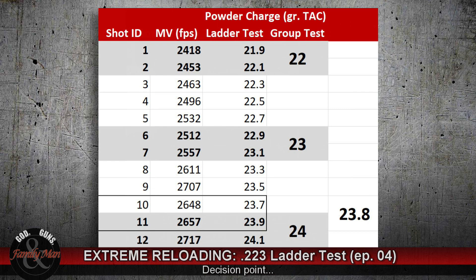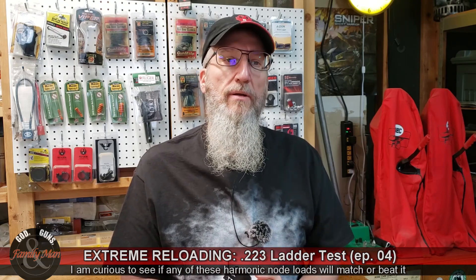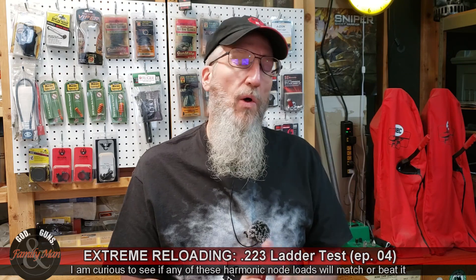I'm going to be loading five rounds of that as well. And to make this interesting, I'm also going to be loading five rounds with Varget — that's 24.3 grains of Varget, which happens to be the load that I'm currently using and have been using for a couple of years in this same rifle. They're all going to be pushing 69-grain Barnes Matchburners, and we'll compare these different groups for precision, accuracy, and consistency using the LabRadar chronograph.